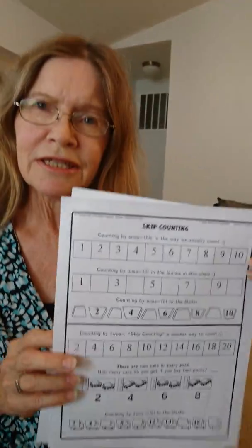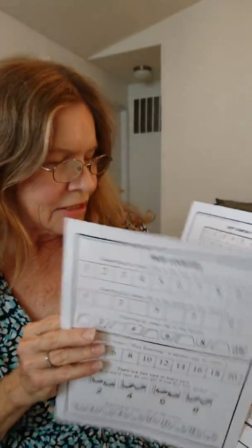Then we do skip counting, and sometimes we'll do skip counting charts too. All of this is just to get you ready for the games — not to make you memorize the facts, but just to familiarize yourself with them so that you can play the game at the end of the lesson.